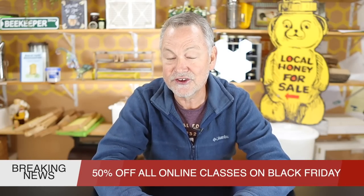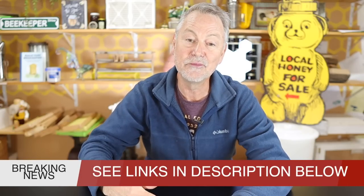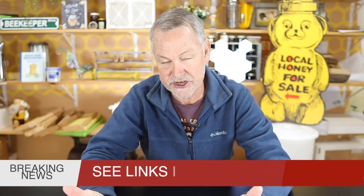Our classes are going to be 50% off on Black Friday. That includes the class on how to get your bees through the winter, where I talk in more detail about these things I'm sharing with you now.